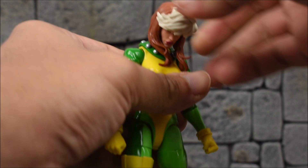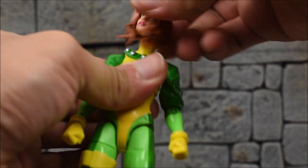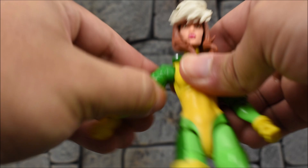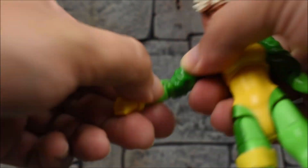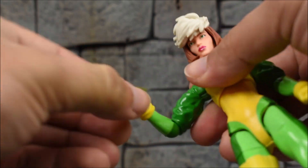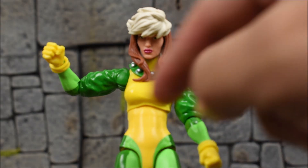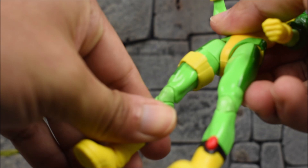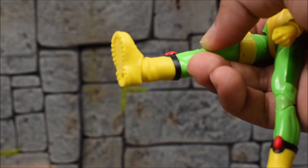Moving on to articulation: the head sits on a ball-jointed hinge giving extreme motion — she looks all the way up and all the way down despite the hair pieces, which are pliable enough. Left and right are fine, and we get deep head tilting. Arms go all the way around forward and back, in and out. No bicep swivel, no double-jointed elbows, but we do get the elbow swivel from the single joint, a 90-degree elbow hinge, and wrist swivel and hinge. The diaphragm joint at the torso goes left, right, forward, and back, also acting as the waist swivel. Legs kick forward all the way up with good range; in and out range is limited. We get a thigh swivel, double-jointed pinless knees, ankle hinge forward and back, and an ankle rocker — no ankle swivel and no boot-cut swivel.